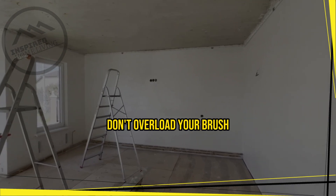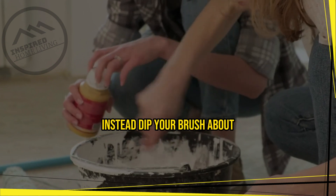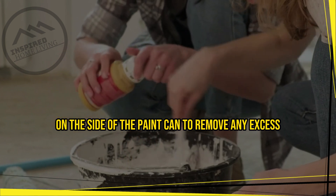Don't overload your brush — overloading your brush with paint can lead to drips and streaks. Instead, dip your brush about one-third of the way into the paint, then tap it gently on the side of the paint can to remove any excess.